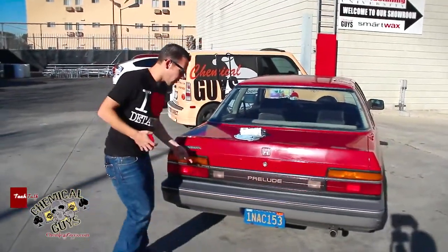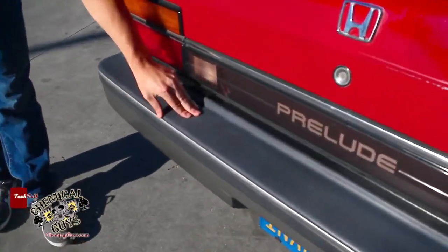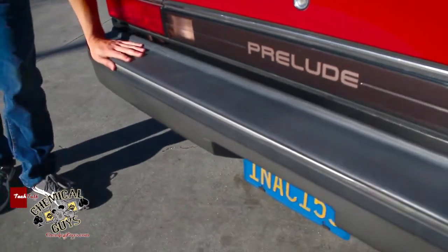I've got this Honda Prelude here, and this Honda Prelude has 27-year-old trim. This trim is old, faded, looks nasty — it's from 1985 — so we want to restore it. I'm going to show you guys how to do it with the Trim Gel.